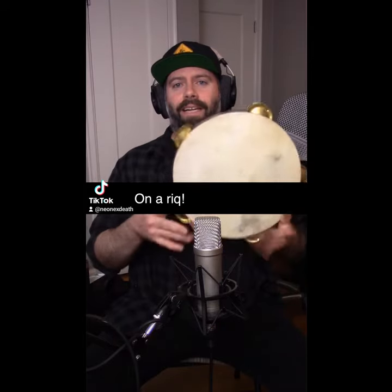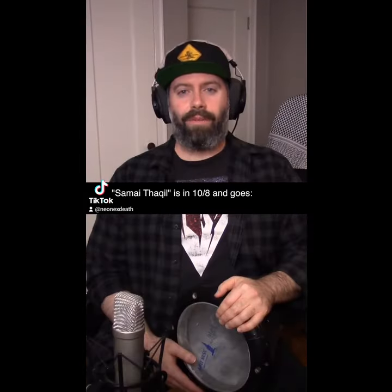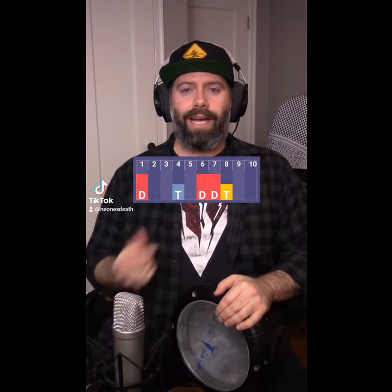Dum tekkah, takataka, da, takataka. Samai Thakil is in 10-8 and goes: Dum takataka takataka dum dum takataka dum.